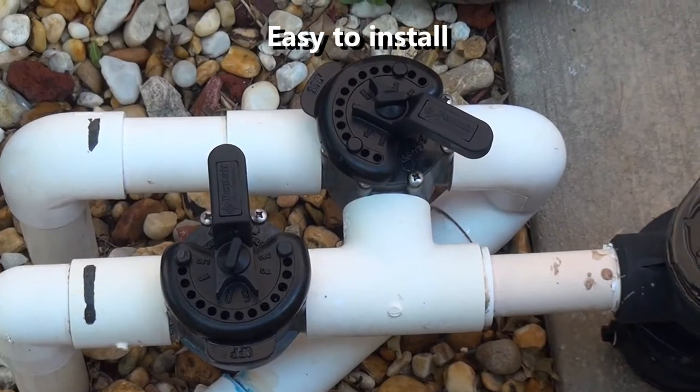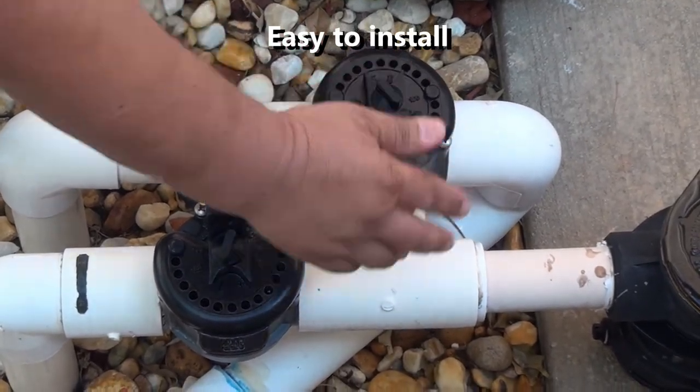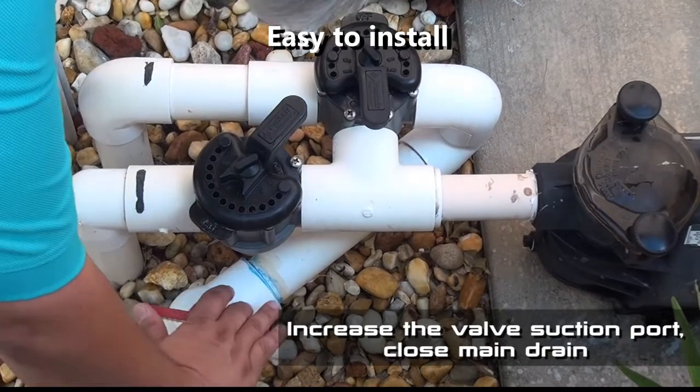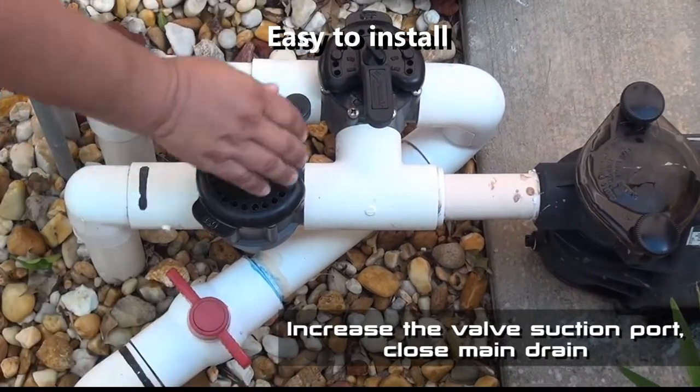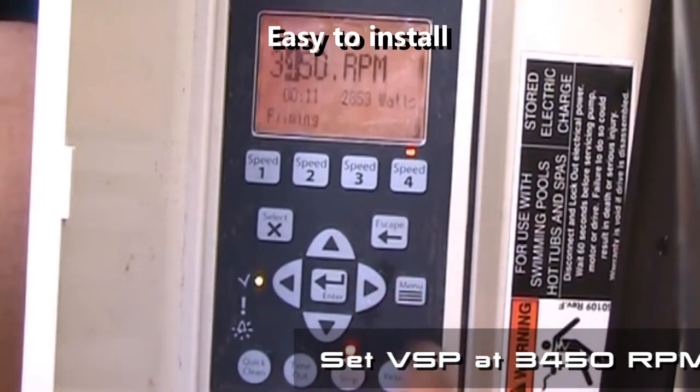In most cases, you need to increase the suction by moving the suction valve located in the pool pump and close the suction in the main drain and wall skimmer. For variable speed pumps, see our installation video for more details.